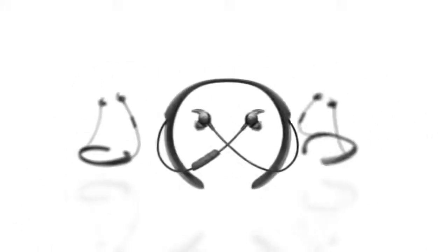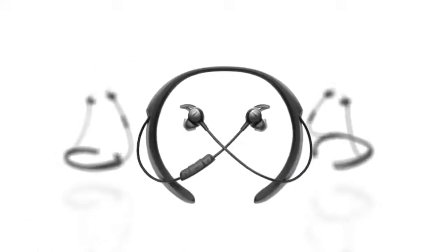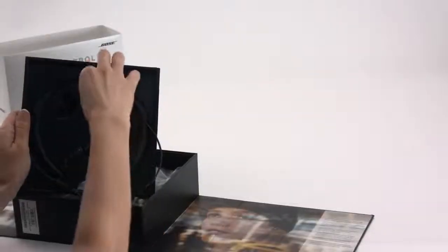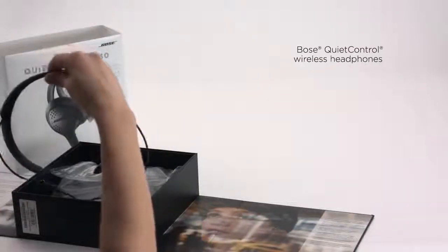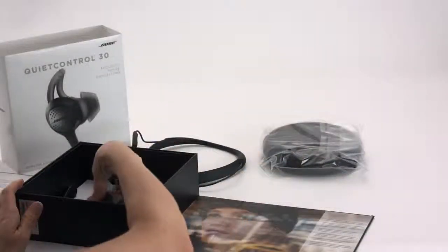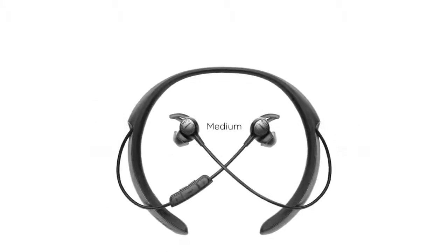With the new Quiet Control 30 headphones, you can leave the wires behind without sacrificing performance. Let's start by carefully unpacking the carton. You'll find the following parts included in the box: the Bose Quiet Control 30 wireless headphones, the carry case, extra StayHear Plus tips — one set of large and one set of small.